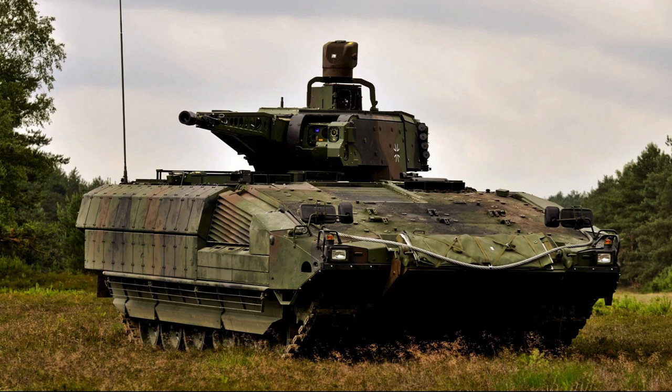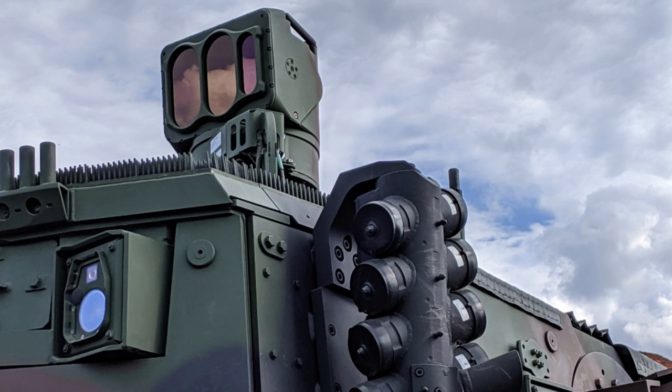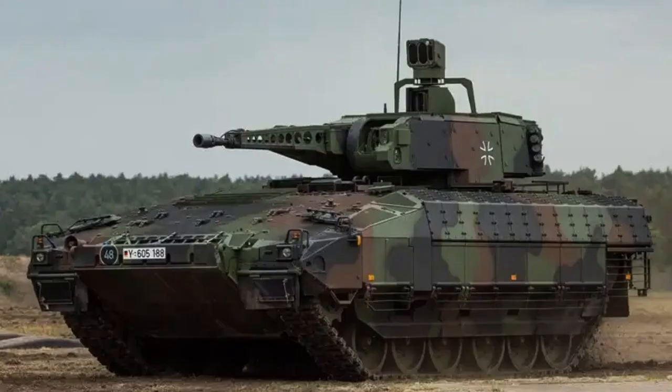MUSS, known as Multifunctional Self-Protection System, also known as Multifunctional Selbstschutz System in German, is an advanced active protection system designed to protect military vehicles against guided anti-tank missiles.